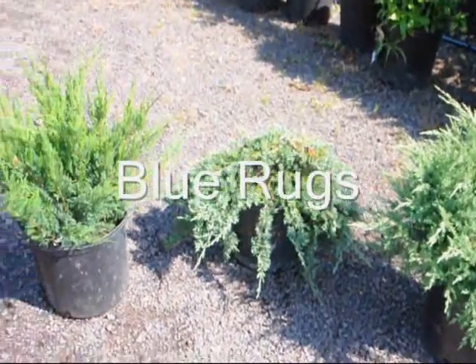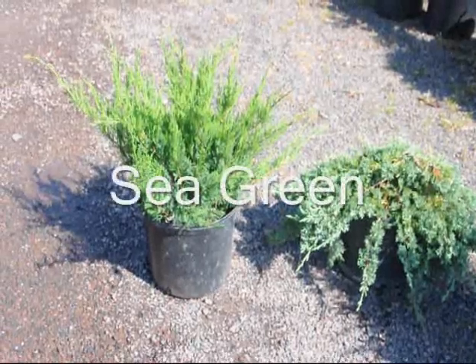Average to slightly acidic soils, well-drained, helps with a slight amount of mulching.